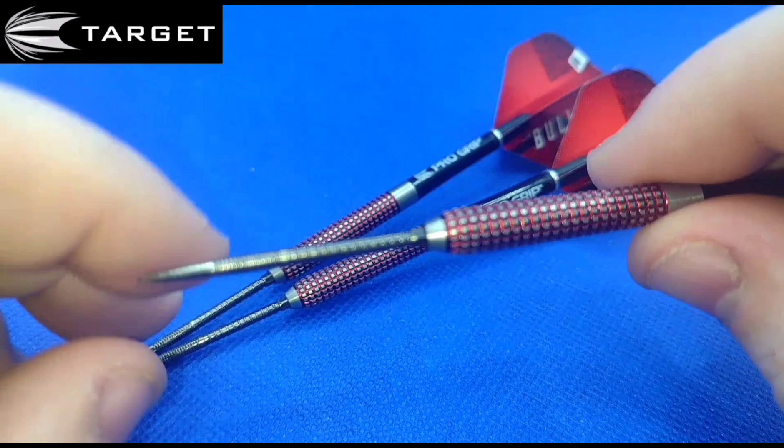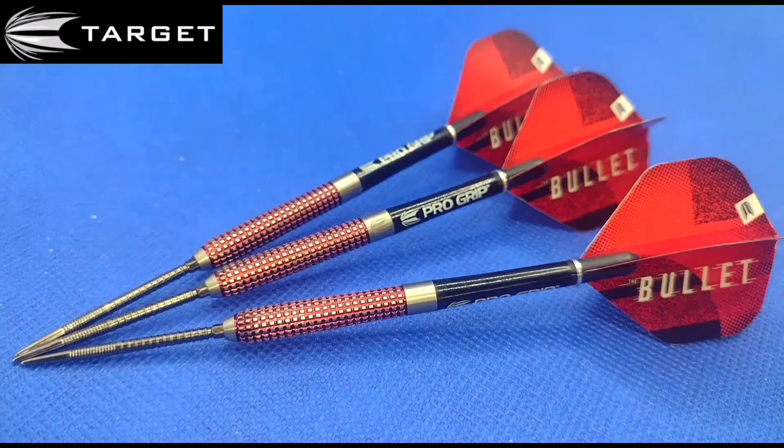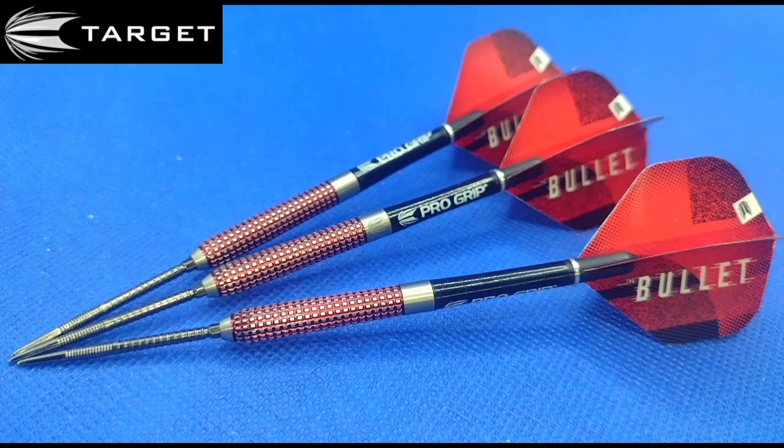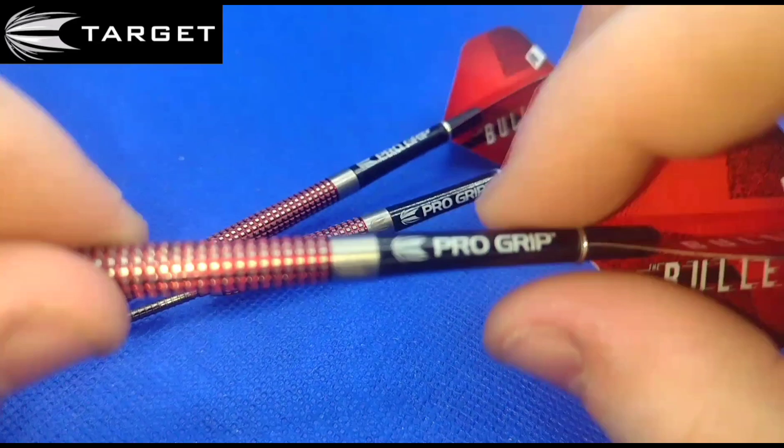This is one of the many Target darts that come with the Swiss point system these days. Obviously these aren't the supplied points — the supplied points are a 26mm silver smooth point, which personally to me is a bit futile because it just constantly falls out the board. But that is the good thing about the Swiss point system: how easy it is to change your points, and it only takes seconds rather than minutes. They're 90% tungsten, and as you can see by the logo on the dart, it is manufactured by Target.